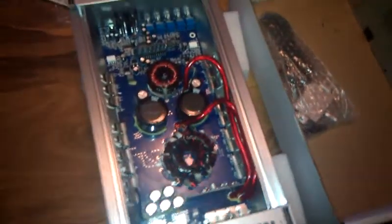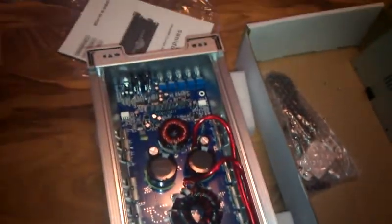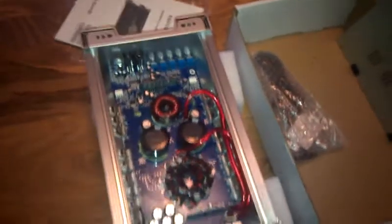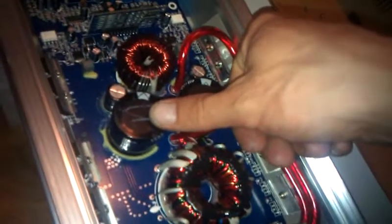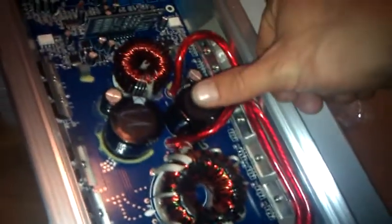Hey guys, what's up? I just popped open this needle mask FX 1000.1 and I figured I'd do a quick gut video for you. It's a decently sized unit, actually. I was quite surprised with it.